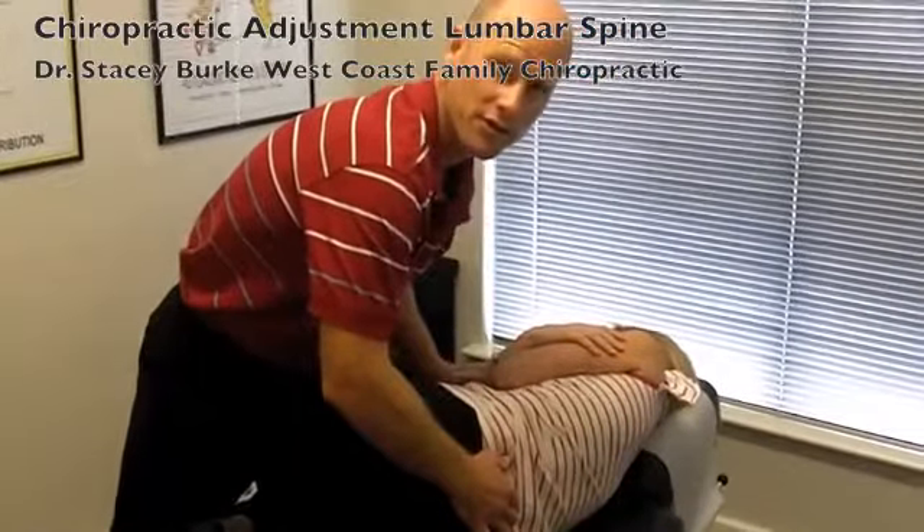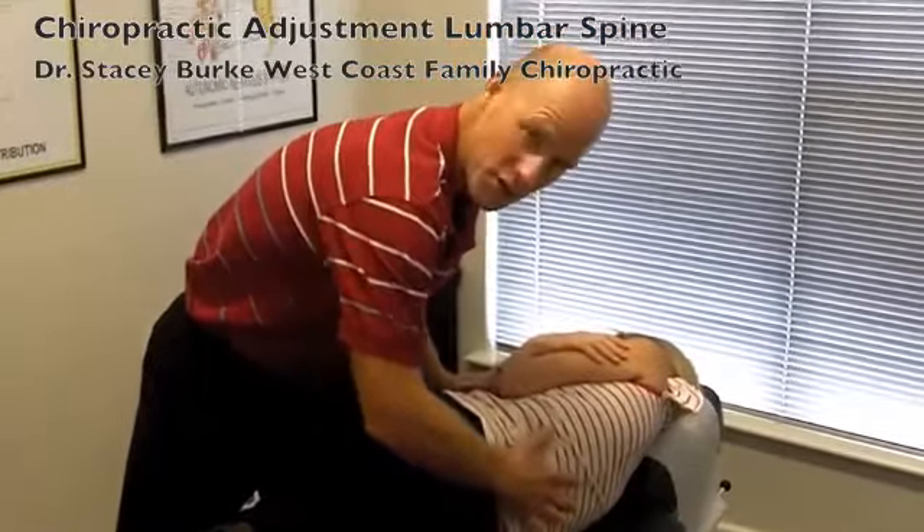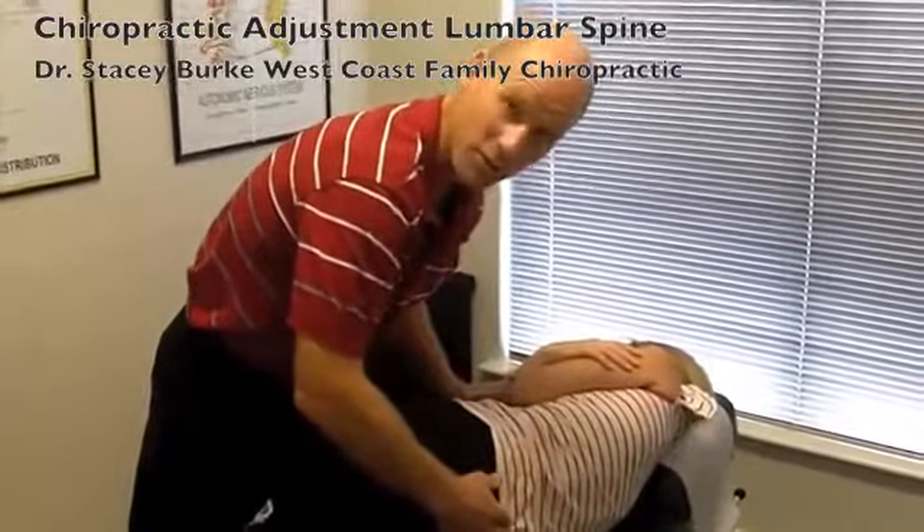We've already assessed our patient and examined them, and we know that we're going to be adjusting the lumbar spine, which is the lower five vertebra.